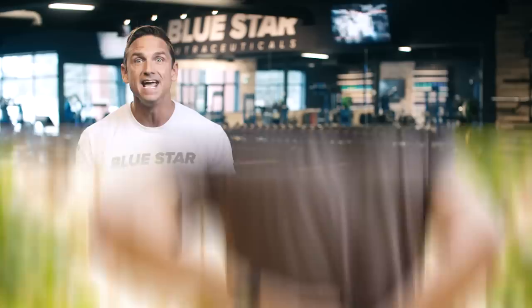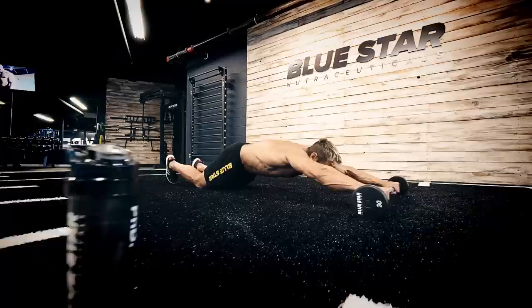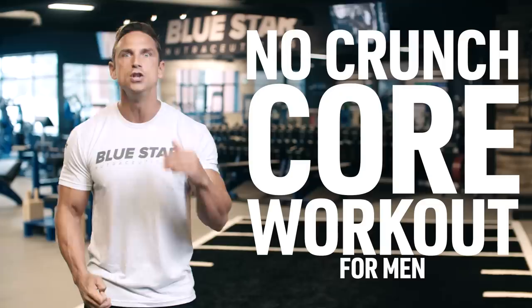David Morton here with Blue Star Nutraceuticals, and today I'm gonna run you through a proper complete core workout with zero crunches, designed not only to carve out your abs but to develop true core strength that will support your back and the rest of your body the way it's supposed to. Are you ready to ditch the crunches for a real core workout? This is the No Crunch Core Workout for Men.